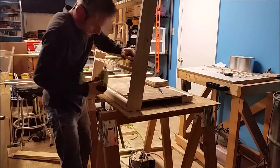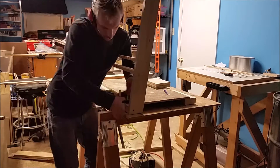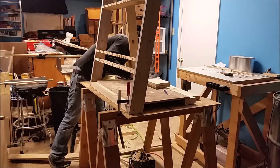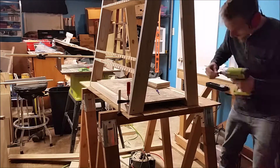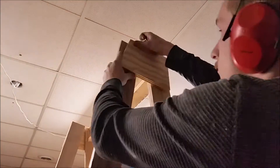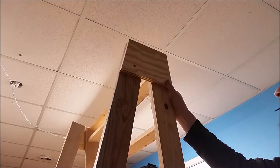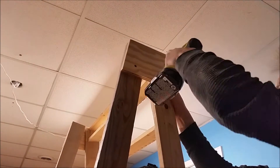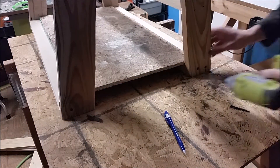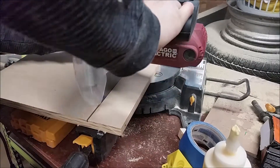Now I can attach this with the angled side down to the base — I just used some two-inch screws to anchor one side. Once this side was up I used the two remaining legs to create an A-frame. I then attached the top together with gussets I made out of three-quarter ply — these are just the same 10 degree angle with a seven-inch top.